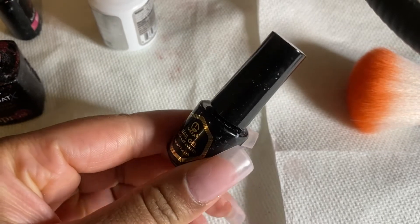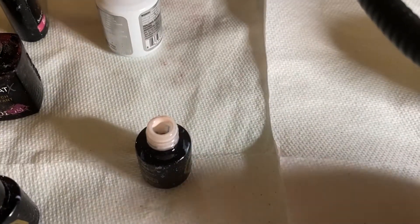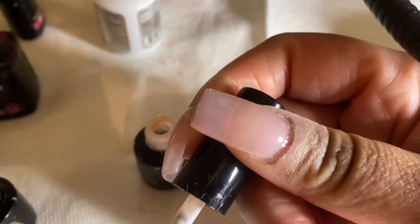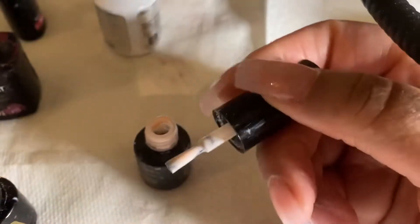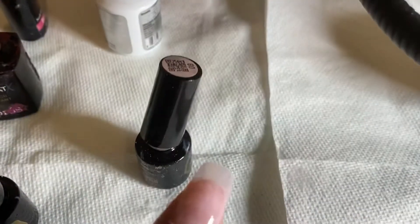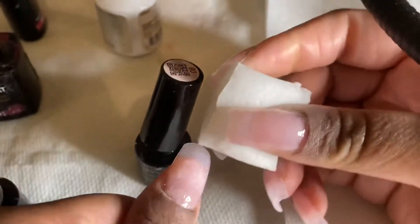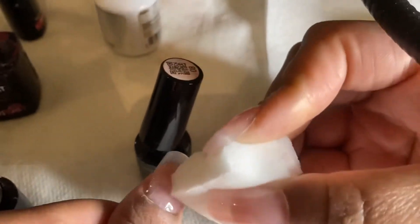Now that we're finished with our base color, we'll be applying a white layer of nail polish. I only used two layers of white nail polish, but I wish I would have built the color up to four layers. If you want a more transparent look, use one or two layers of white coat. If you want to build the color up, do about four layers.